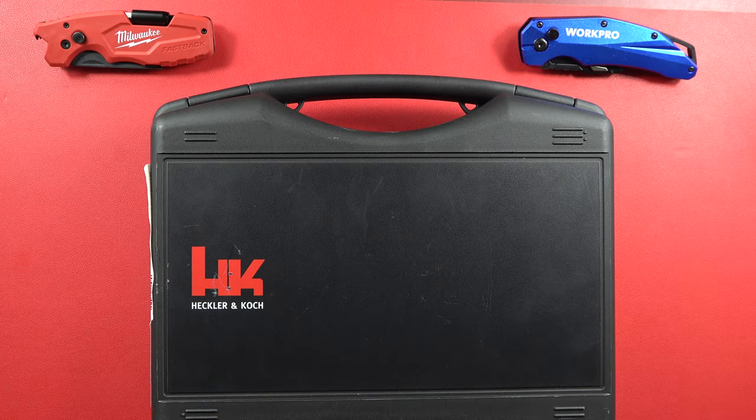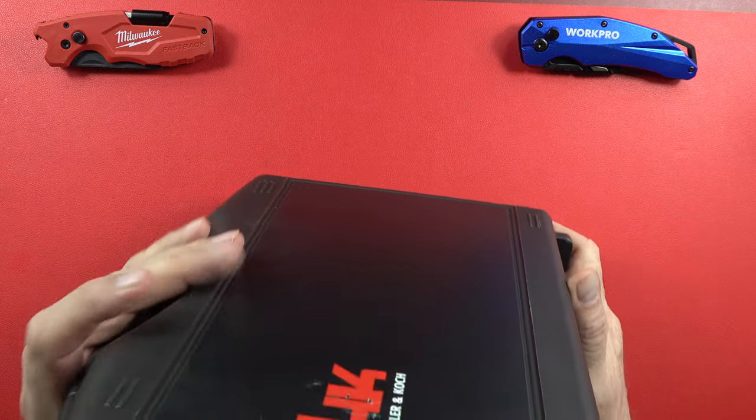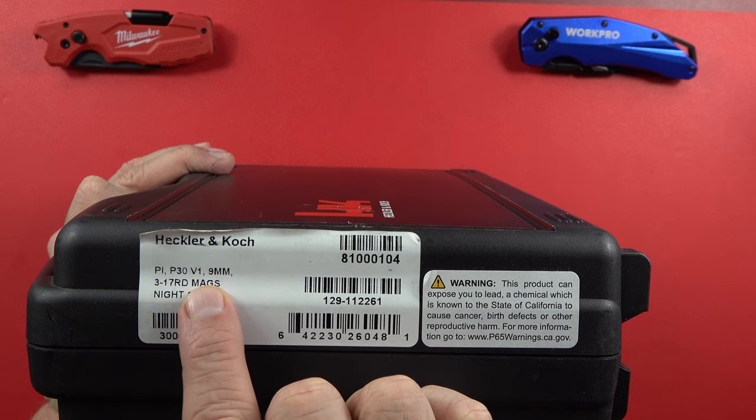Hey guys, welcome back to the channel — Beretta 9mm USA here. Today this is something very special: this is an HK product, Heckler & Koch, and it's brought to you by the nice folks at LTT.